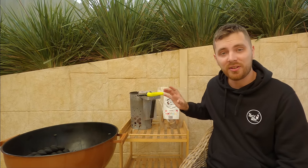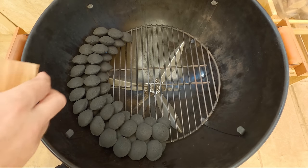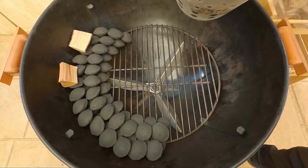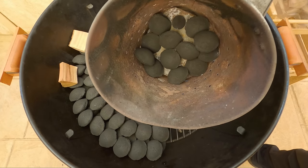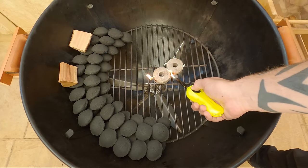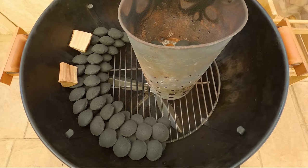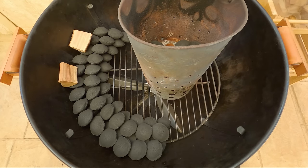Now our snake's built, you can go ahead and get your lighter, your fire lighters, your chimney starter, and your smoking wood ready. We can go ahead and put a couple of smoking wood chunks near the start of our snake, and in our chimney starter I've got 12 briquettes that we're going to get lit up right now. We'll come back once the briquettes are nice red hot and ashed over.